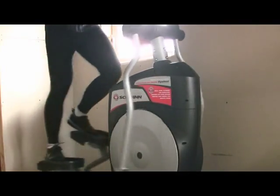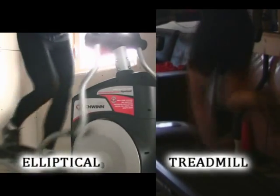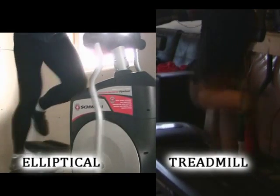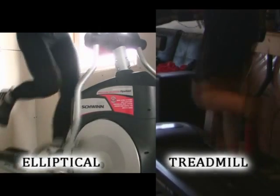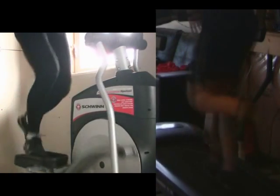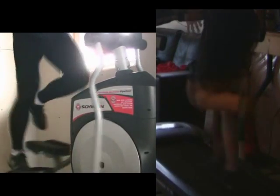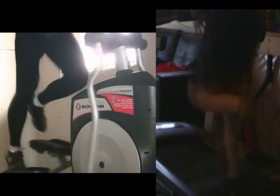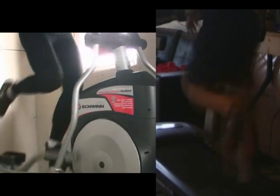What I've done is placed two videos side by side — on the left is the elliptical stride and on the right is the treadmill stride. As you can see, the mechanics are fairly similar. In its simplest terms, you're lifting a foot up and pushing it into the ground — that's basically all running is.